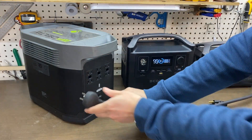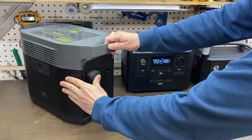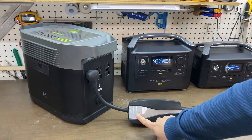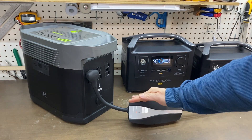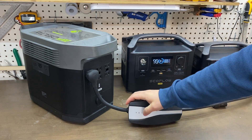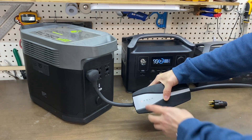This is what happens when you plug in the Tesla charger directly. Let me power on. The charger would blink red.